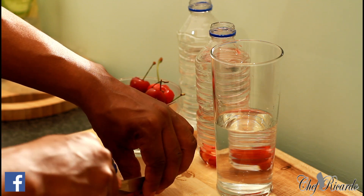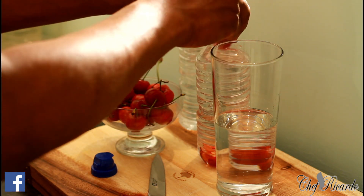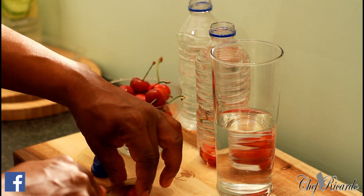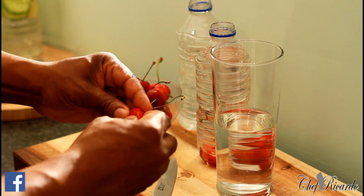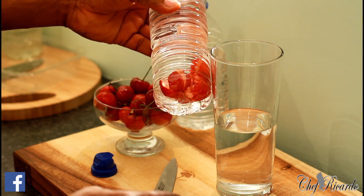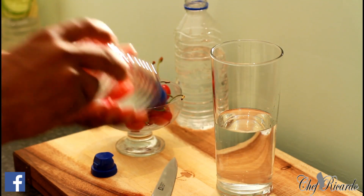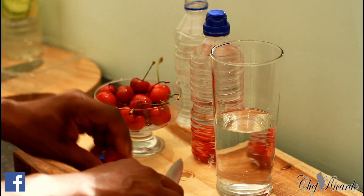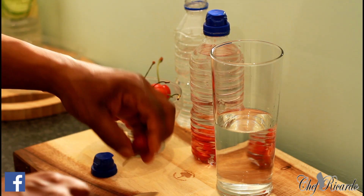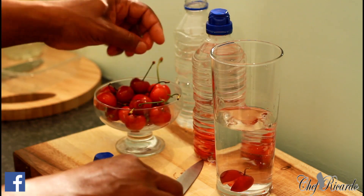For a bottle of water, I'll put at least four or five cherries in it. Good to work with — I really have to say, a sharp knife helps, but any knife that can do the job works fine. You can put more cherries if you like. After you do that, cover it, give it a good shake. Then with the glass, you can do the same thing — serve this in your local restaurant or at home. Just put the cherries inside the glass like that.